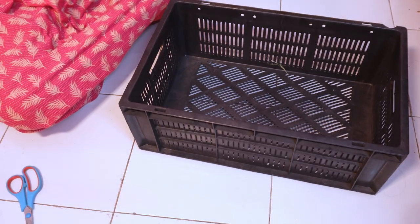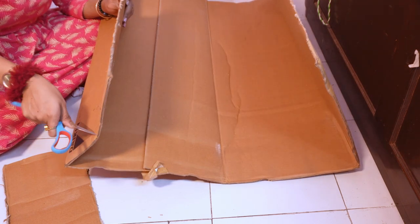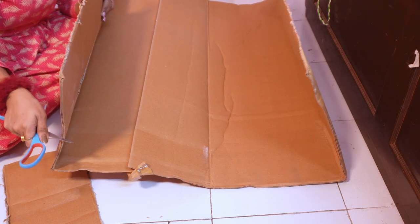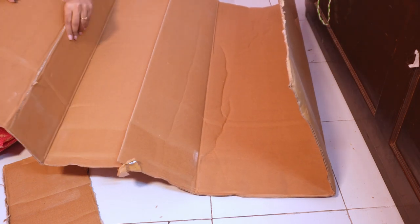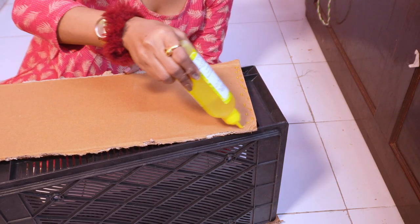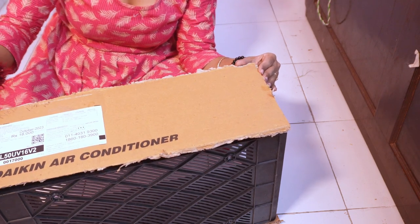First of all, we have to put a storage box. We have left the area below. Now we can do different features. It's a plastic box, so I got it for 30 rupees. I have to work with this cardboard.